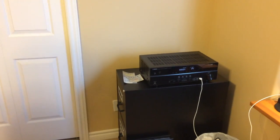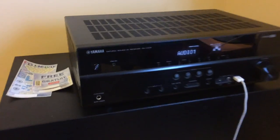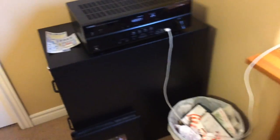Hey, what's going on? So we've got this Yamaha stereo receiver, model number RX-V375, and a Polk Audio subwoofer, model number PSW-10 — a 10-inch powered subwoofer.